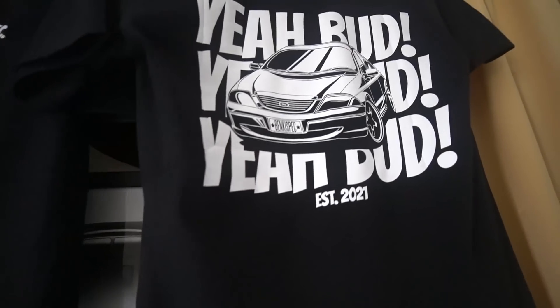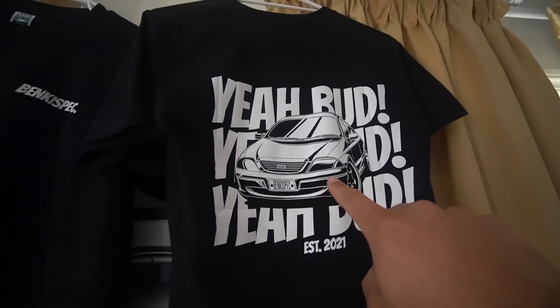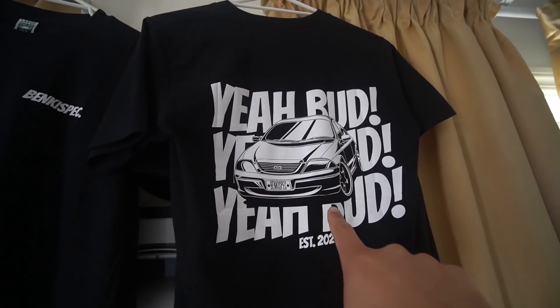We're already in Vlogmas guys. Every single day up until Christmas I'm going to try to upload. If I miss a day, it's bound to happen, but I'm going to try my best to upload every single day. We're currently just doing some orders for the bankyspec.com website. So if you guys want to help support the channel and if you also want some sick AU Falcon merch, go check out bankyspec.com.